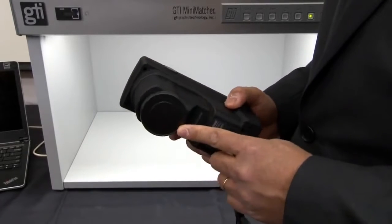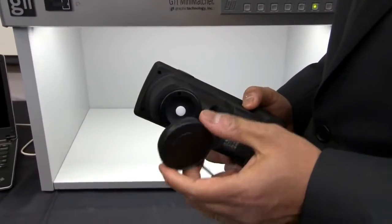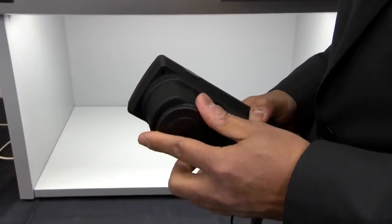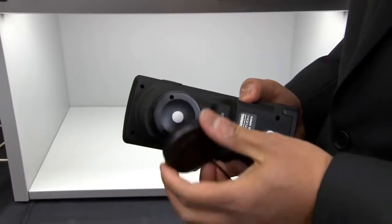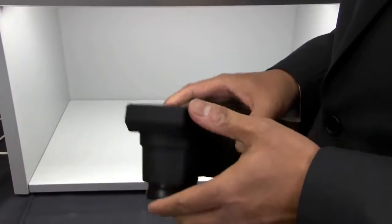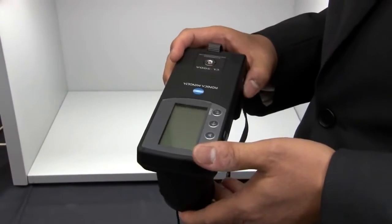Another part of the CL-500A is the zero calibration cap. It serves two purposes: one is to protect the cosine corrected receptor head, as well as providing a means to zero out the unit. It will ask you to do a zero calibration periodically — this is to ensure accuracy of the unit.